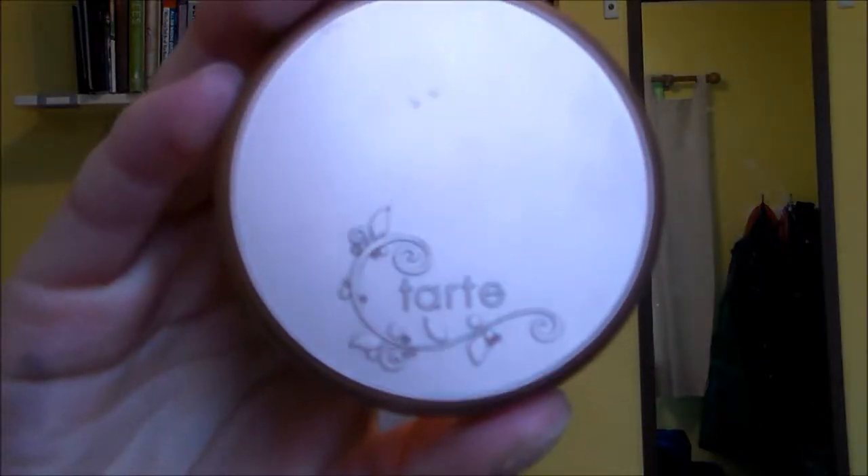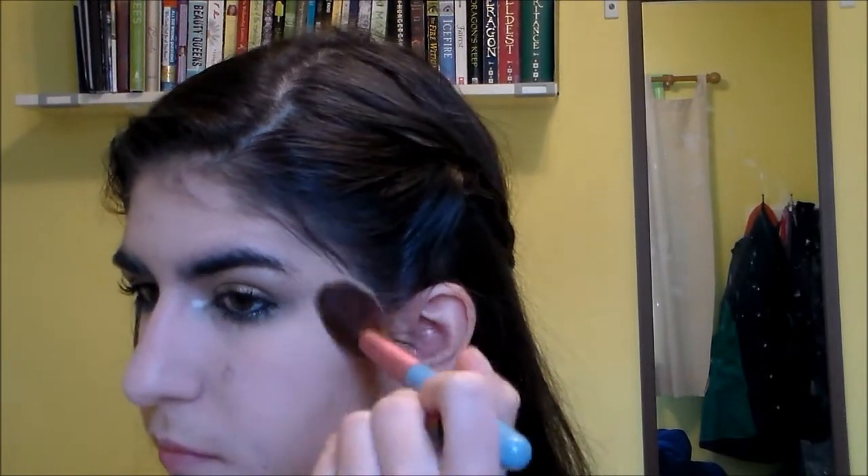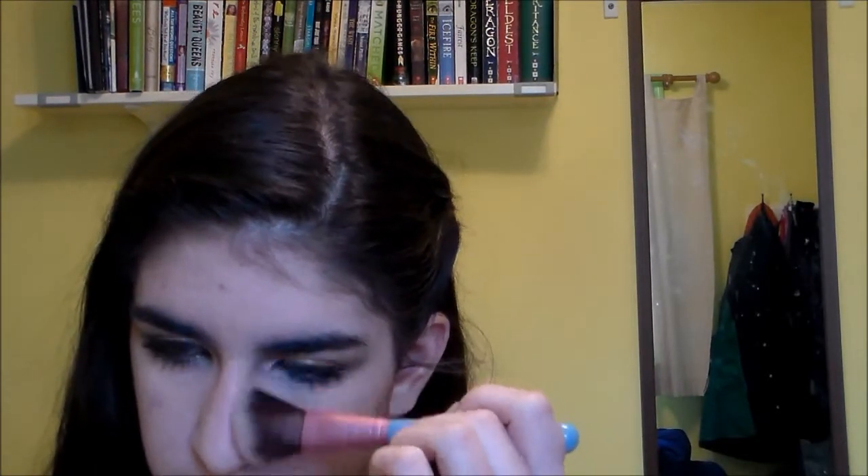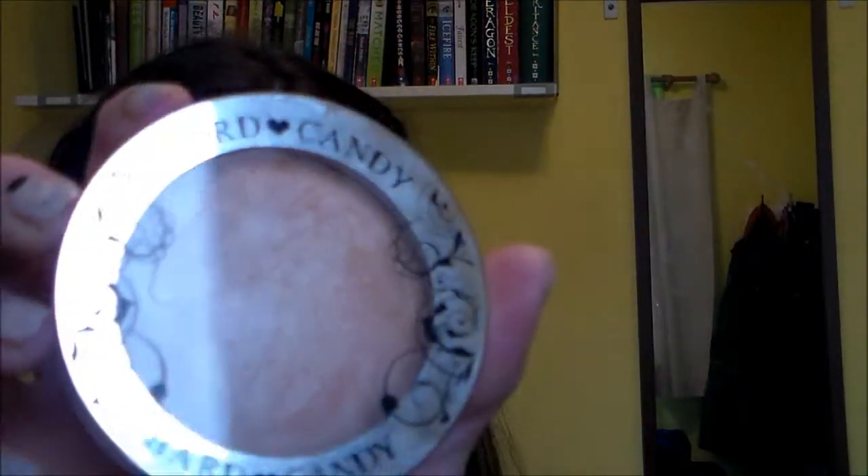You can also use a setting spray, but honestly I forgot. Then I'm taking this brownish nude rose blush and contouring my face by going from my ear to the corner of my mouth. I'm also blending it up onto the bottom of my cheekbones so it's like a contour and a blush all in one, and also on my temples. Then I'm also contouring my nose a little bit. This is a very versatile color.